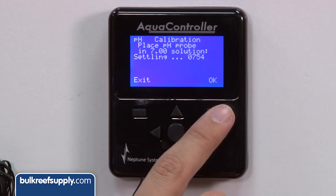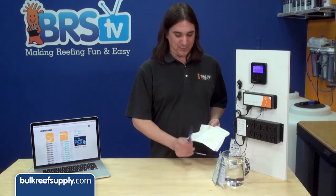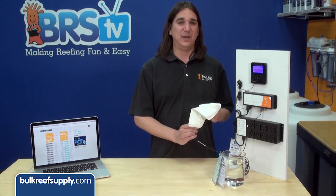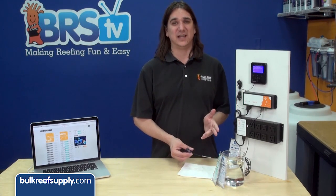Once it doesn't move for 10 to 20 seconds, go ahead and push ok. Then select 10 for your high solution and shake the probe off. I like to wipe it off to get the pH 7 solution on the outside of the probe off so it doesn't mess up the second calibration.